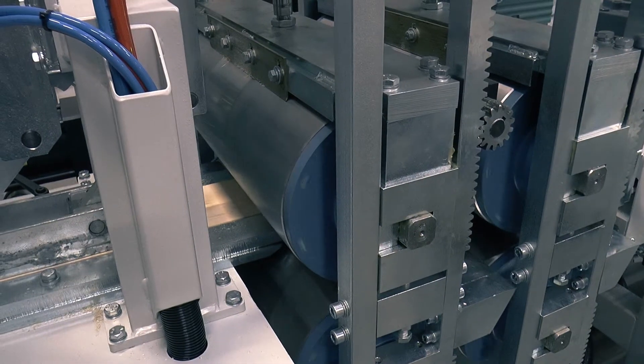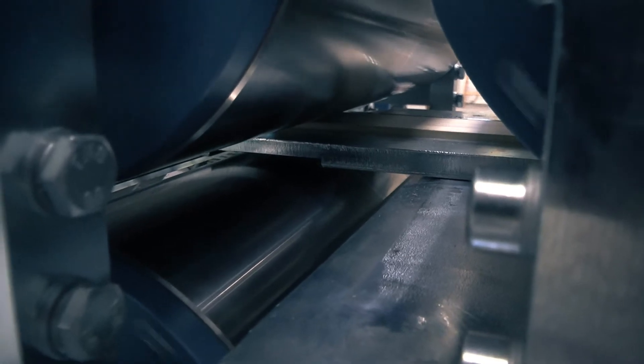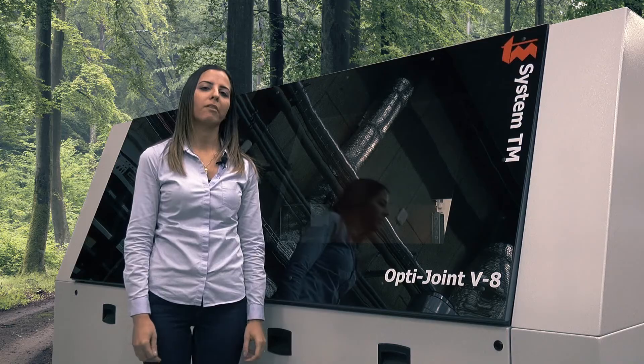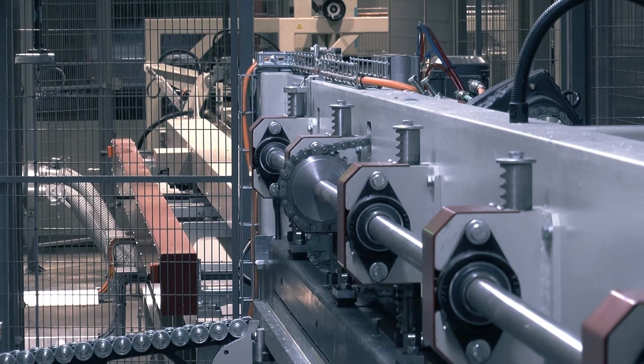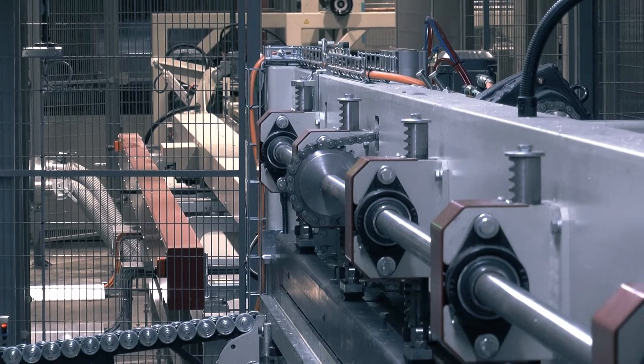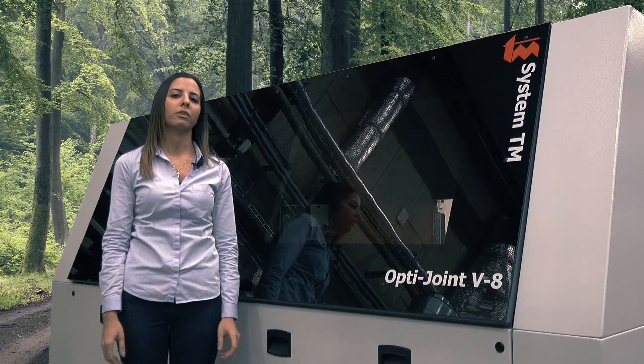A double set of top and bottom rollers with pneumatic brake units make sure all joints are pre-pressed with highest performance. A central, servo-driven, heavy-duty top and sidebar ensures minimal movement to achieve best capacity and accurate pressure force.